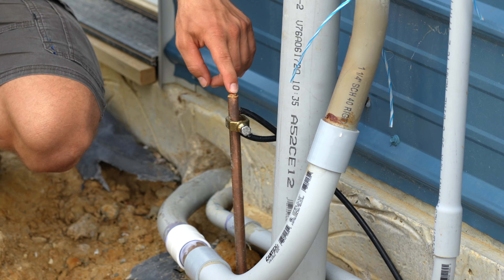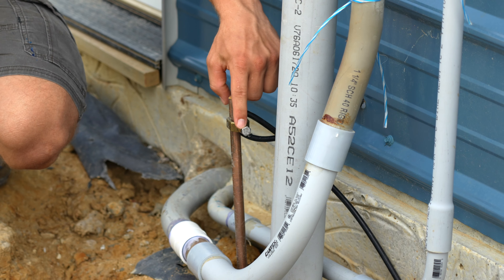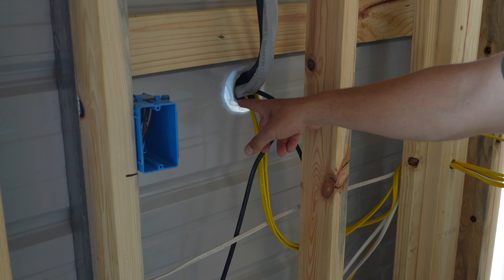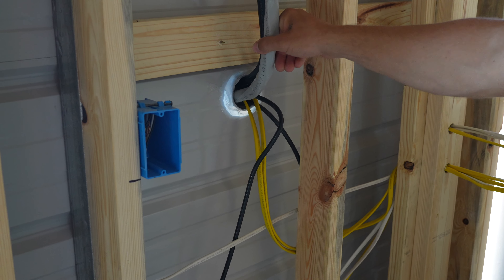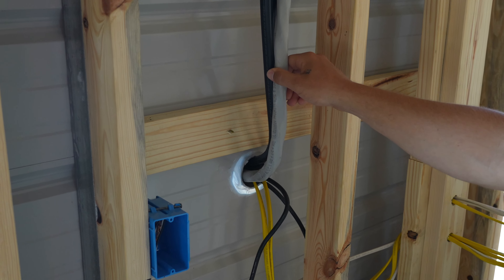The ground rods are in place and they're attached with number six wire and acorn clamps. The service protrudes through the wall inside of a conduit, which is sealed up with silicone. We have our sub feeders pulled to our interior panels.